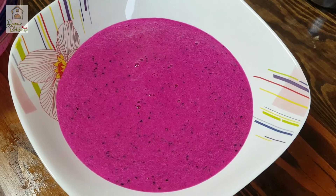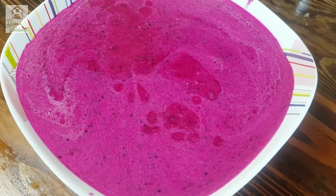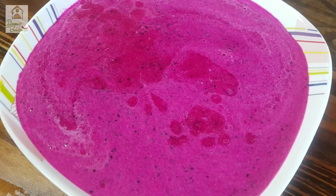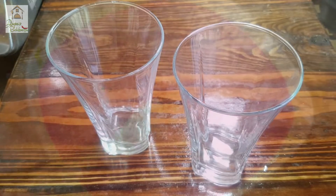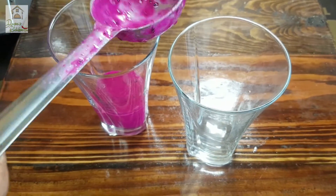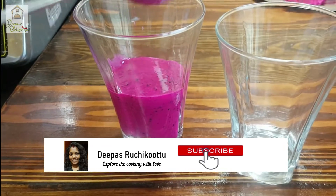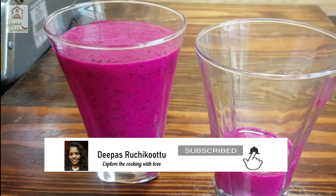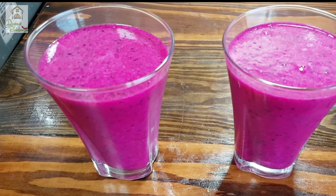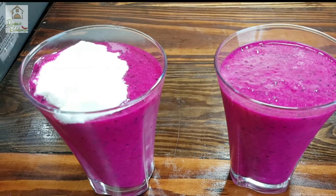I will add the fruit in the same way. I will add the seeds in the same way. The juice is so colorful in the glass. This is a great taste.